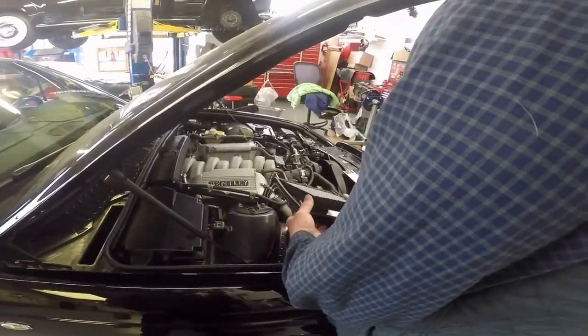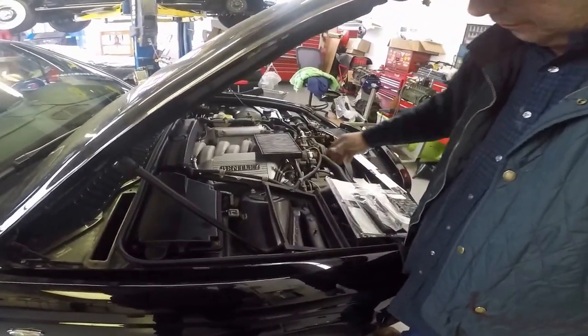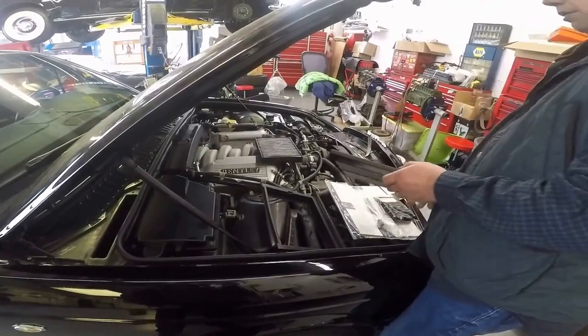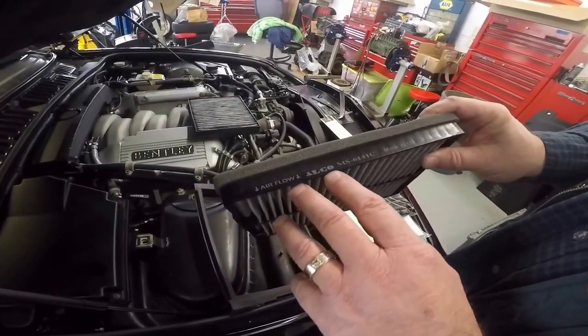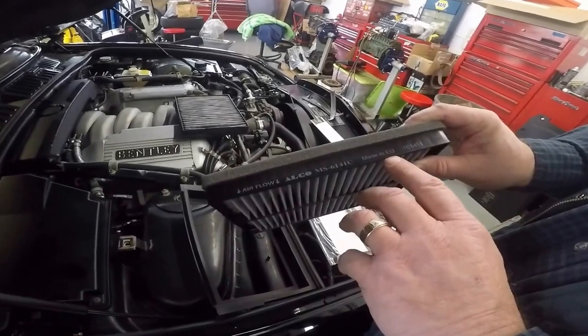Let me show you something really keen to all the viewers out there. To all the viewers out there, I'm going to give you a part number. This is an aftermarket brand called ALCO — A-L-C-O. This is made in the EU.